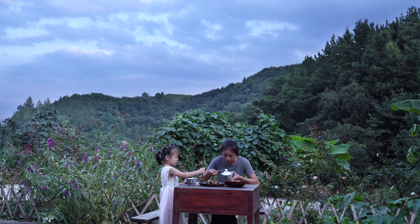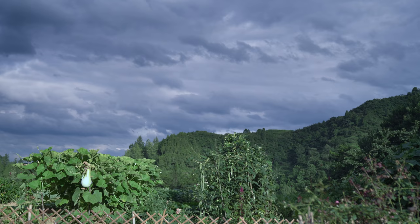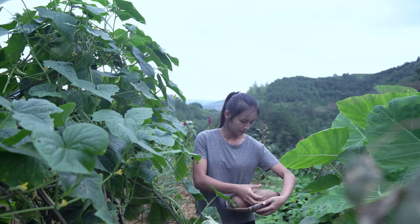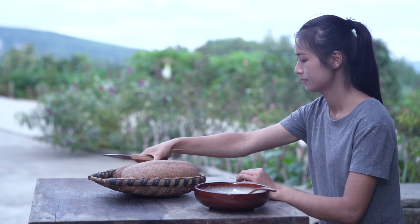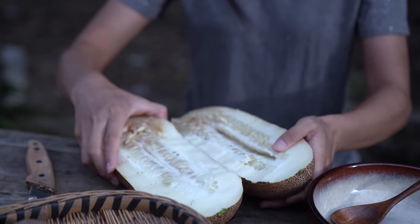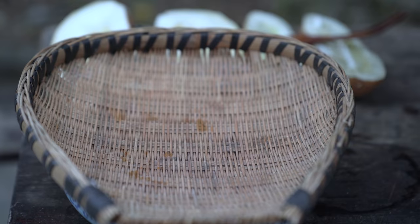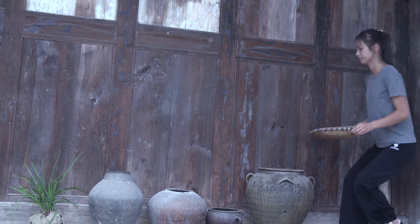Do you want to eat the meat? I want to eat the meat, it's delicious. Let's take a look at it. Is it hot? It's hot. Let's go. Oh, oh, oh, oh, oh.